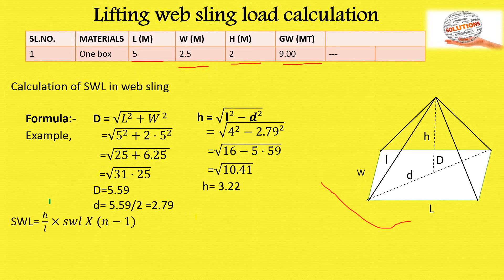Now apply the SWL formula: SWL = (h / L) × HWL × (N − 1), where N is the number of sling legs. Here N equals 3 (as seen in the diagram). The total safe working load result is 12.07 metric tons.